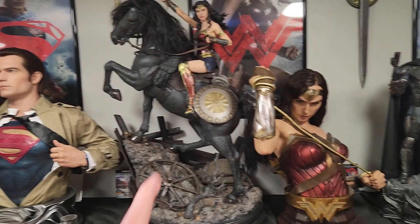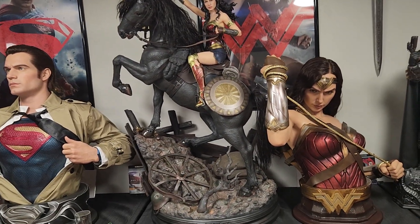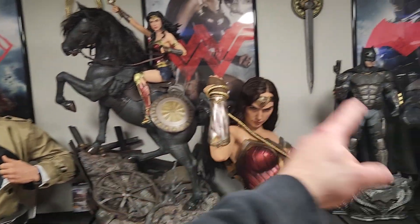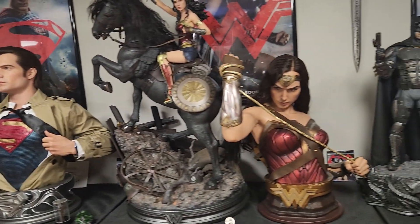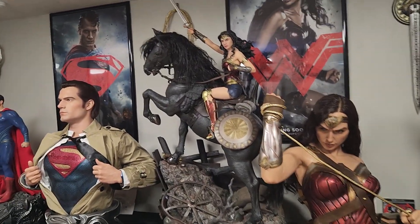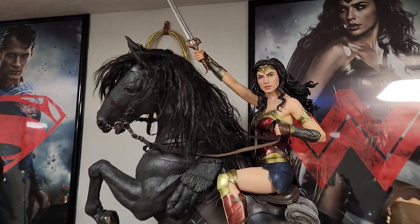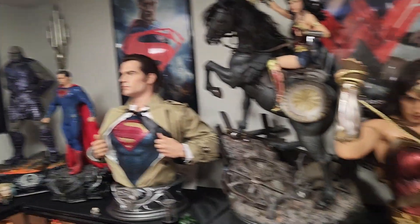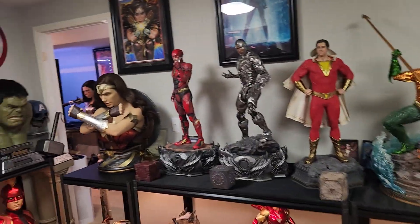However, it still can't top Wonder Woman on horse for me. JND wouldn't even look super good here — it would look underscaled and the display would look empty. I feel like this is perfect and I really do love the Wonder Woman on horse portrait and overall look; it's a gorgeous statue. And I got her for my soul, so I know a few people messaged me about the Queen Wonder Woman.